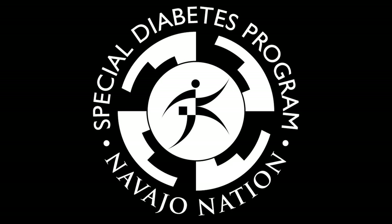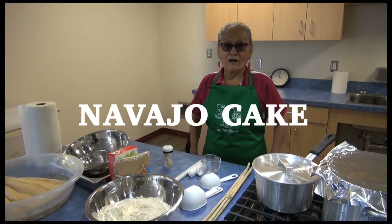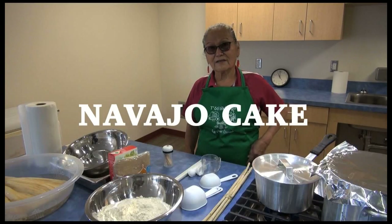The Navajo Nation Special Diabetes Program presents another recipe. We're going to be making al-kha'at, also known as Navajo cake or Kenanata cake.